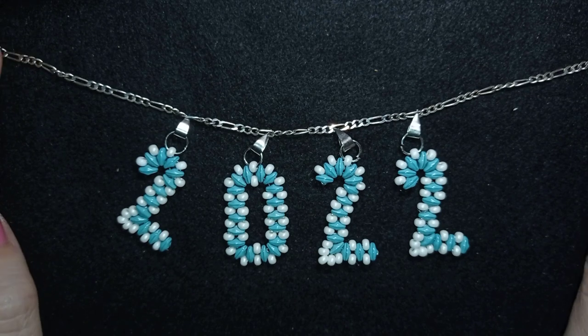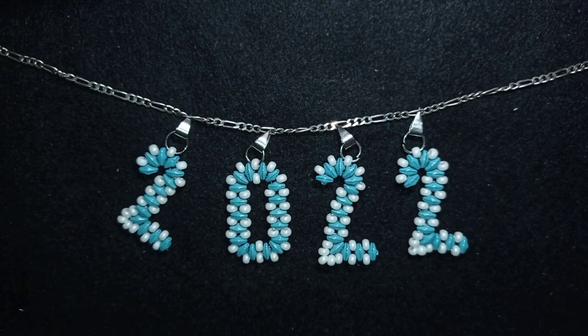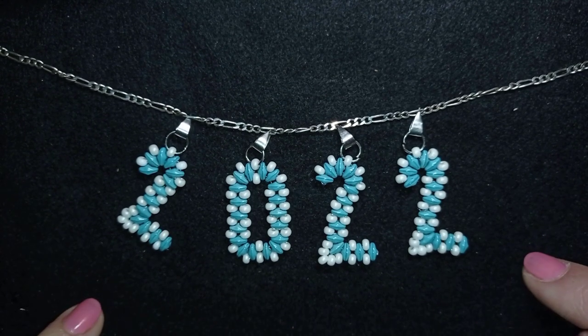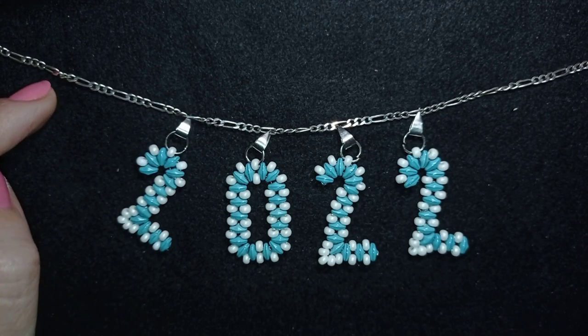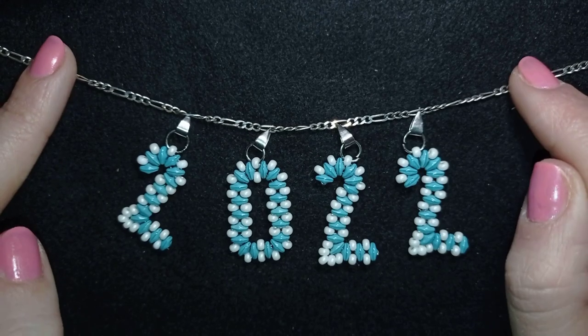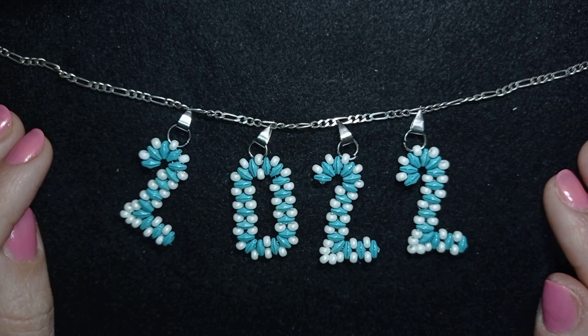I'm using here one of my silver chains, jump rings and bales. But don't worry if you don't have all of those — you could only make the numbers and use beaded loops and attach them on the Christmas tree or somewhere else, or on a beaded chain. There are a lot of tutorials for beaded chain, so if you don't have chains and these metal elements let this not stop you from making it.